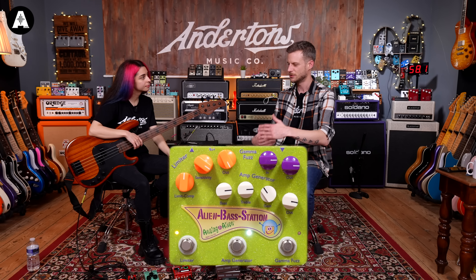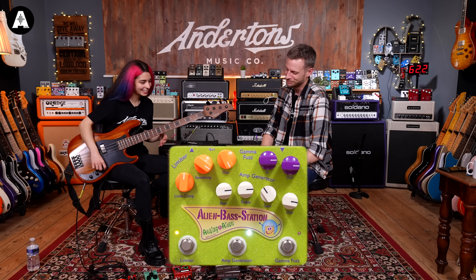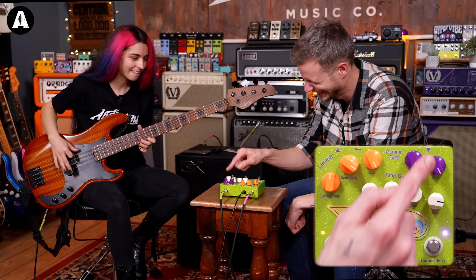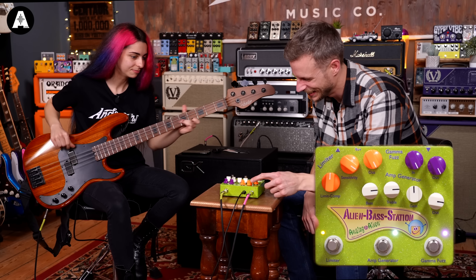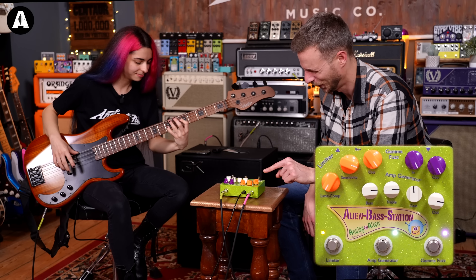Let's go back to a clean sound. Straight away, I was just noticing that. The more you compress, the less gain you're getting out of that, sort of being pushed out of the unit. Even though it's not much on yet, you're getting a nice natural distortion there.